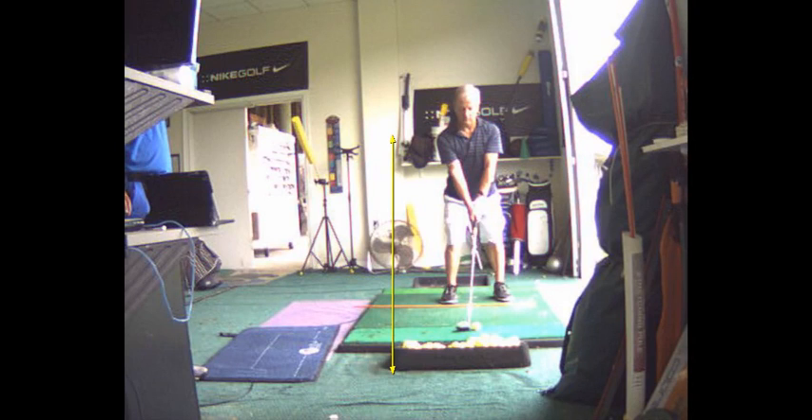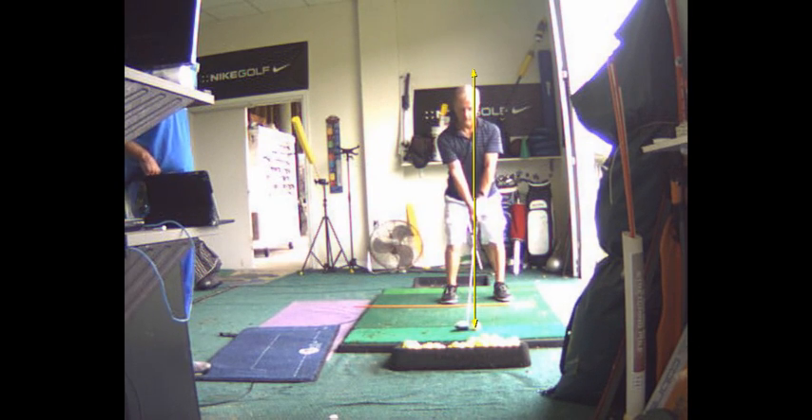Throughout this today, most of your ball position — the very first part of the lesson, I said get that ball a little inside your left heel, an inch or two. And that ball is almost in the middle of your stance. It is actually in the middle of your stance. That's a problem that will result in pushing to the right.